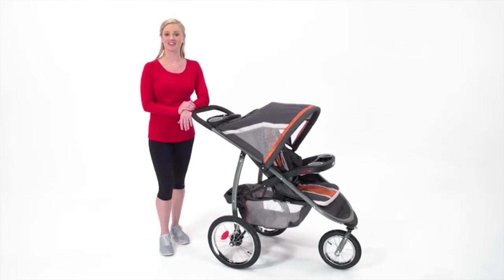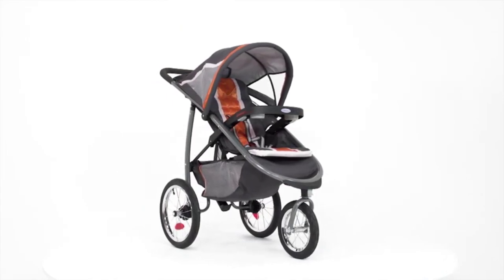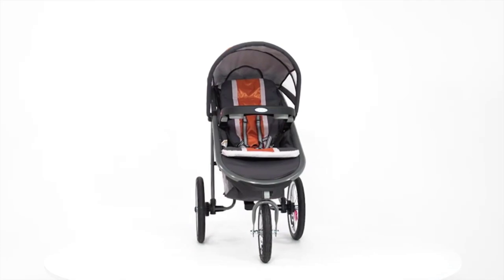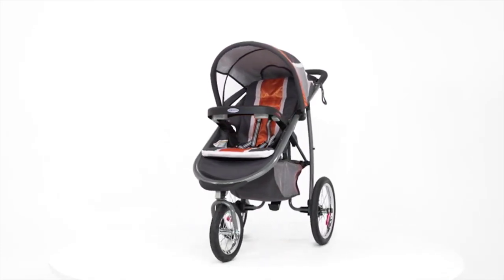I'm Audrea with a look at the Fast Action Fold Jogger Click Connect. Graco's first jogger is the ultimate crossover stroller, combining all the comfort and conveniences of a traditional stroller with the performance and maneuverability of an all-terrain jogger.